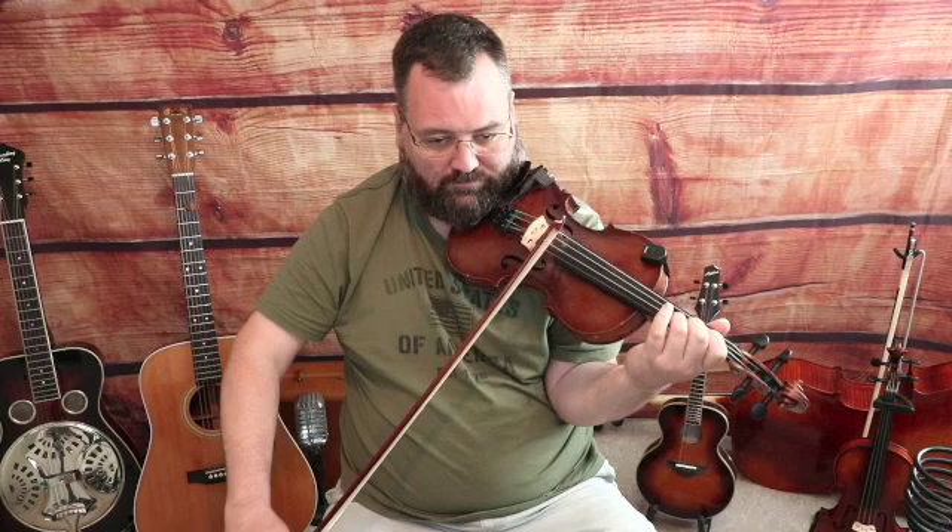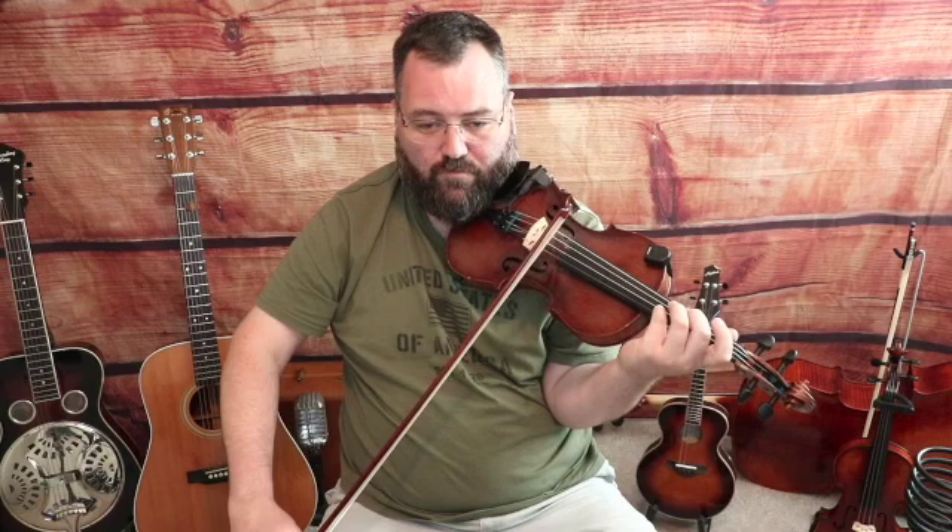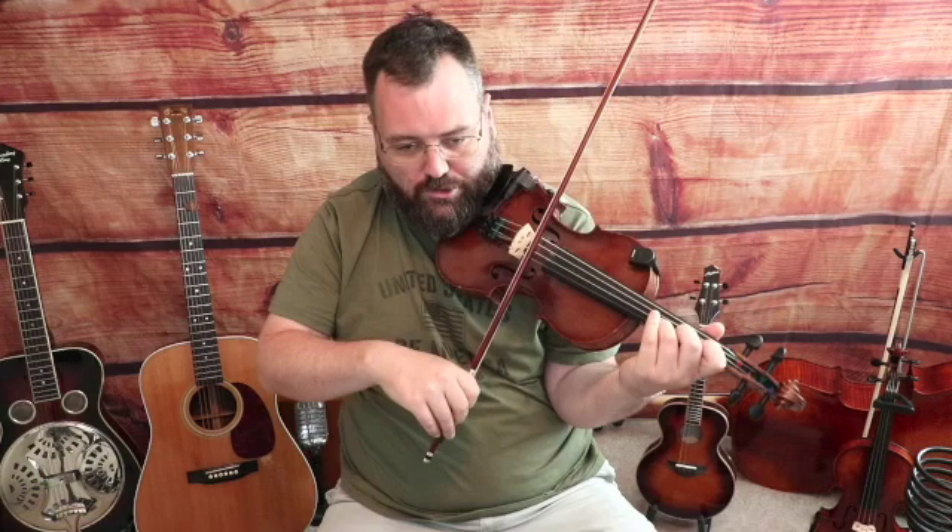Back to the second small phrase of the second bigger phrase. We're going to go open A on a down bow, fourth finger on the A-string, slide into that note — those are both down. Hit that E note again with your fourth finger on a down bow, slur two notes here: fourth finger, third finger D, second finger C. And that's that whole phrase.